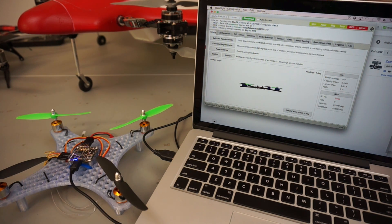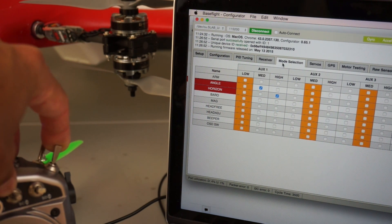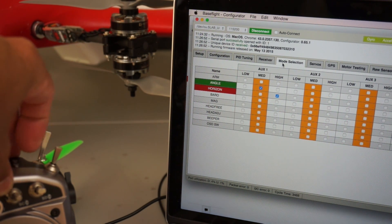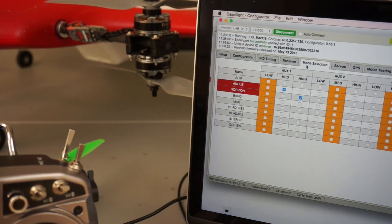Horizon mode is really cool because you get the default rate mode with a lot of agility but combined with angle mode, which gives you stabilization. Performing flips and rolls is super easy — it brings your quad back to level so you don't have to fight a lot of those counter movements. It's a great way to practice before you try to go into acro mode. By default we're in rate mode — they call it arm mode. If I go to my middle switch position on the Taranis I'm in angle mode, and all the way up I'm in horizon.